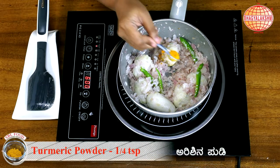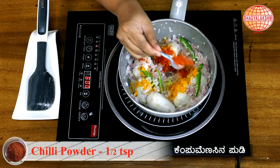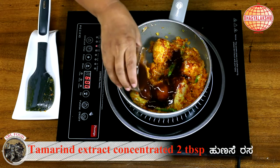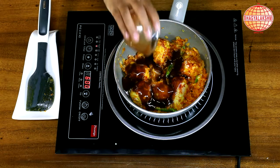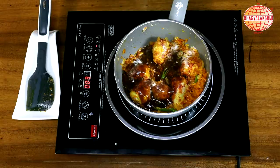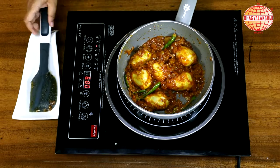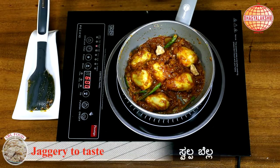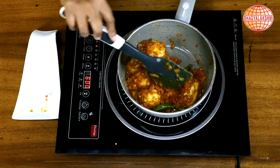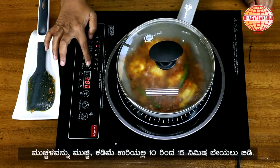Some turmeric. Some chilli powder. Time to put the tamarind extract. Salt to taste. Some jaggery. And it's time to cover the lid and cook on low flame.